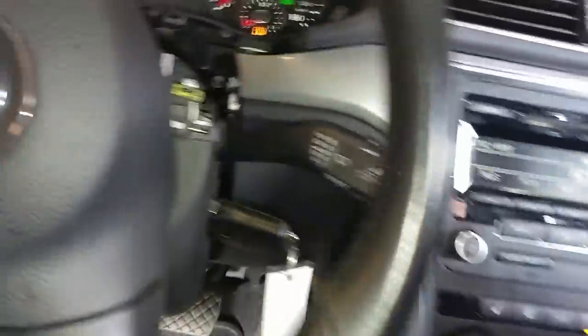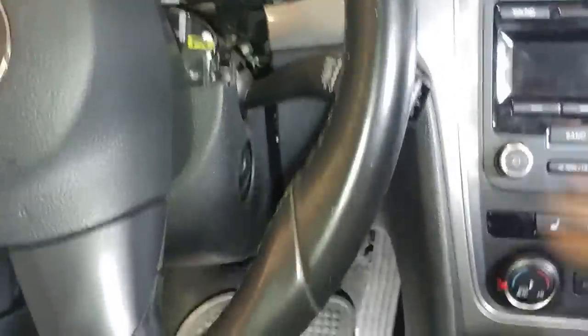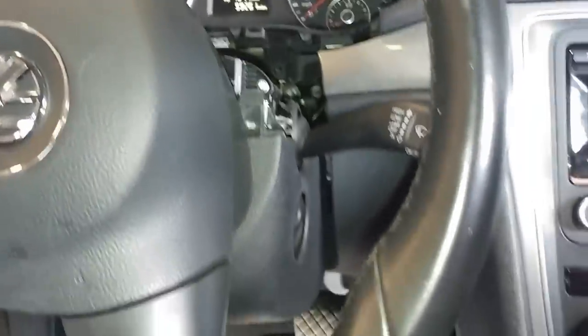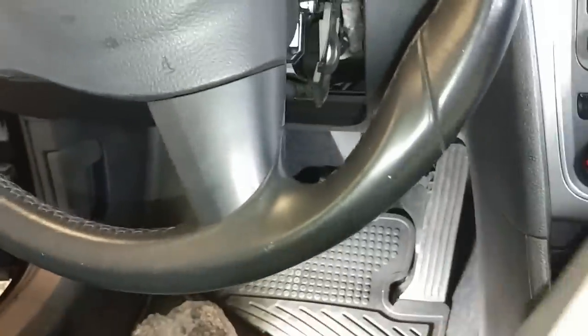It's all loose. Now it's time to take out — let the key out so we can get this part over the key and out. I'll probably remove this right here. Just come down.